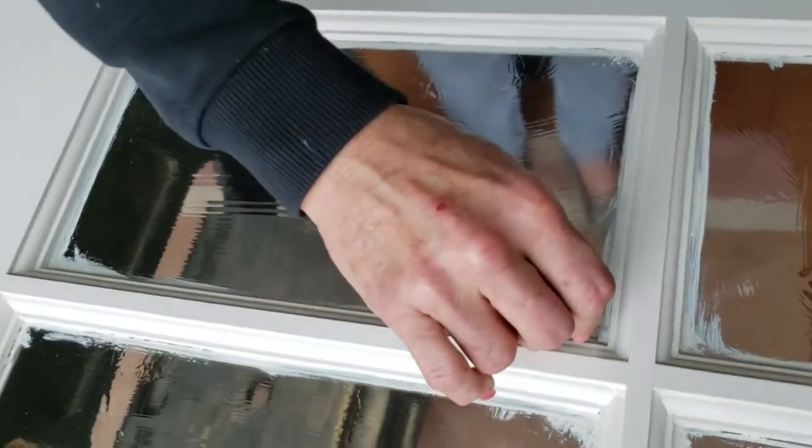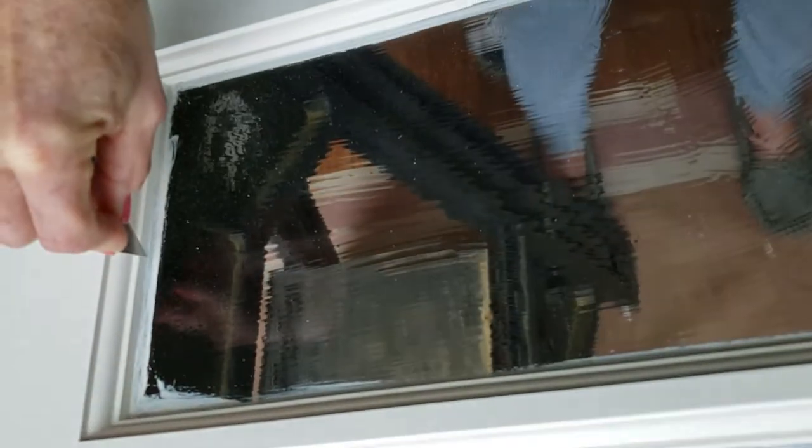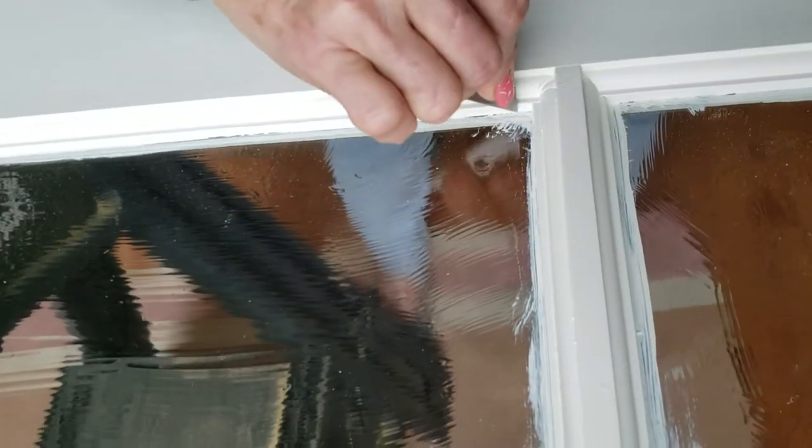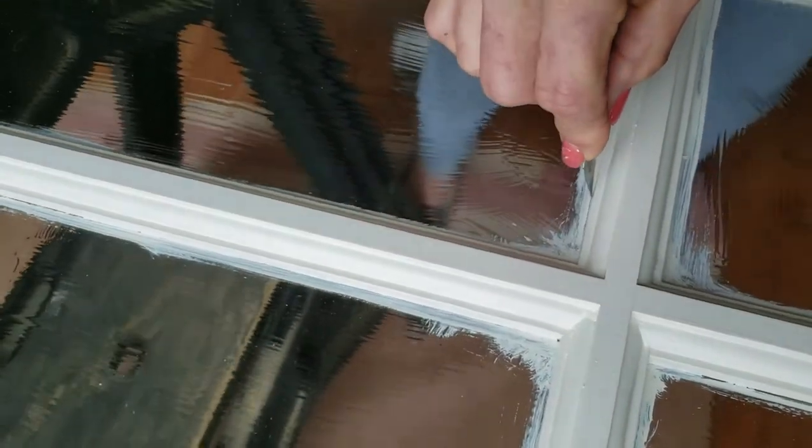Watch this. All you have to do is just paint it around the edges of the glass, and don't worry about it if you get it on the wood a little bit. It doesn't even matter because it kind of acts like a primer. And then after a couple of hours of drying, it turns into this clear plastic material, and you just run your razor blade right along the edge of the glass and the wood so it doesn't pull your paint off.